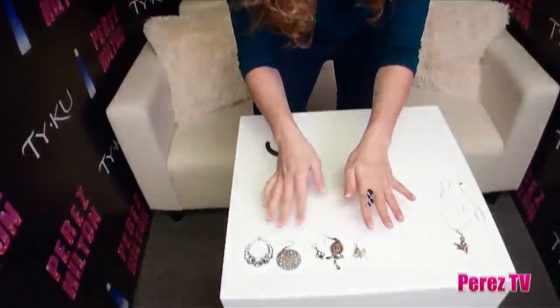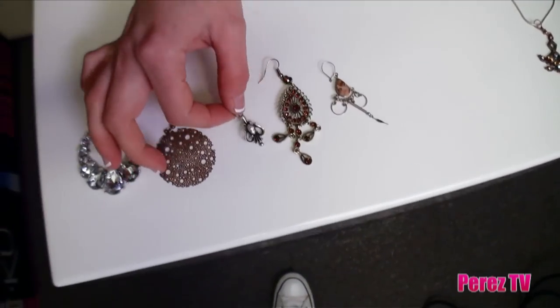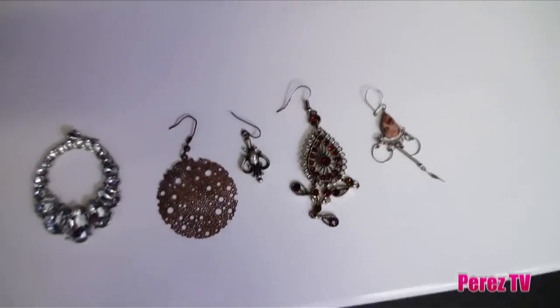All you need is a pair of pliers and that single lonely earring. As you can see right here, I have brought you guys an array of my earrings that used to have partners, but now they're strong independent women — I mean earrings — and they're on their way.